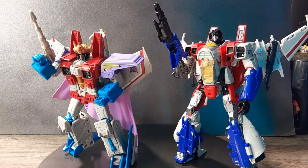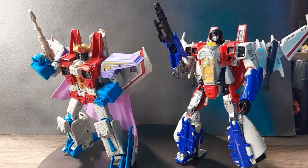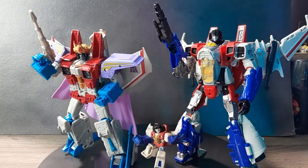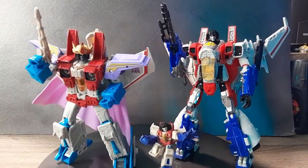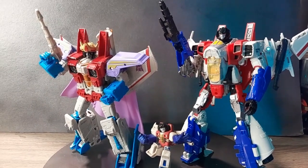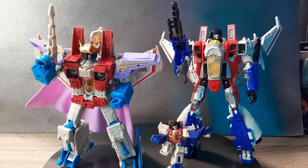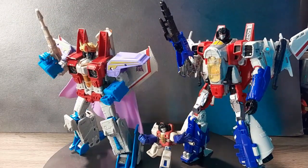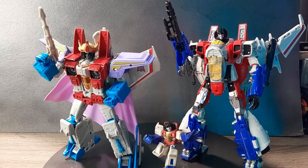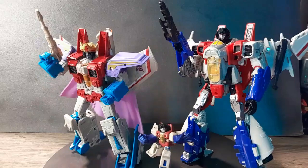Comparing him next to his G1 counterpart - these two look so cool together. I also have a tiny little Starscream, so there's my tiny Starscream collection. Having these two side by side looks really cool. I absolutely love how they did both of these figures. Seeing a cartoon version and the live-action version together is always just so cool to see, especially in figure form, and they did a fantastic job with both.